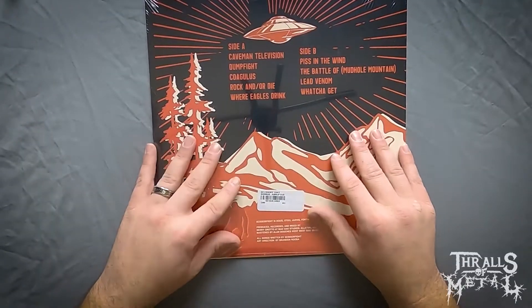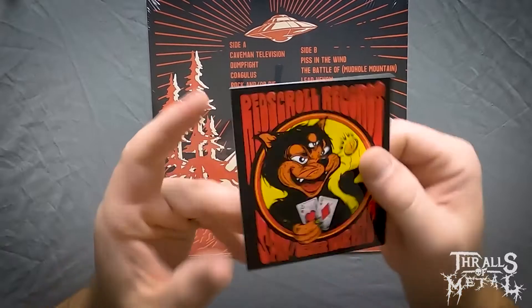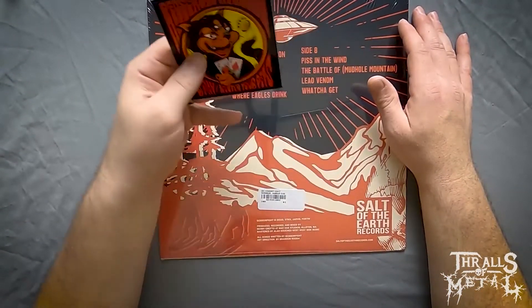I love Clutch and these guys are right up my alley. I just came across them recently, but again I was super stoked to find this record. I picked this album up through Discogs from Red Scroll Records.